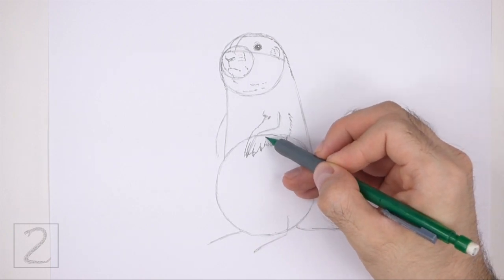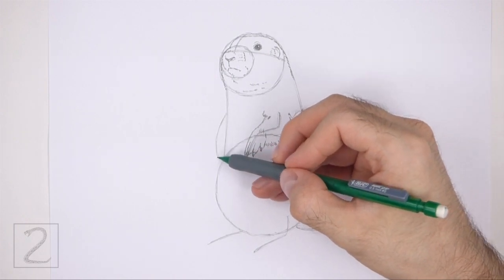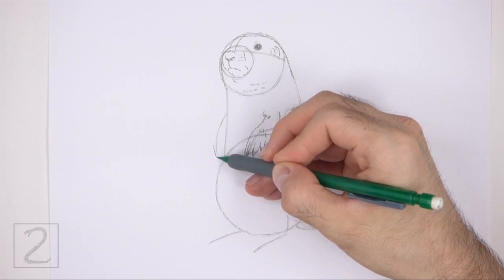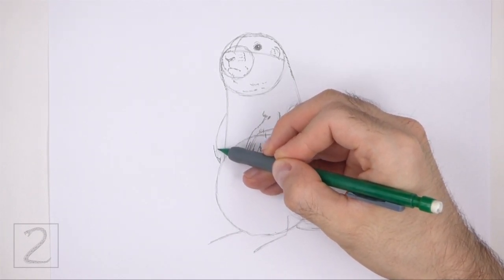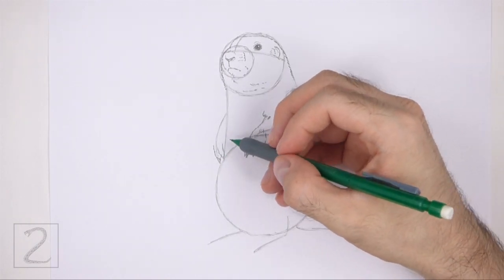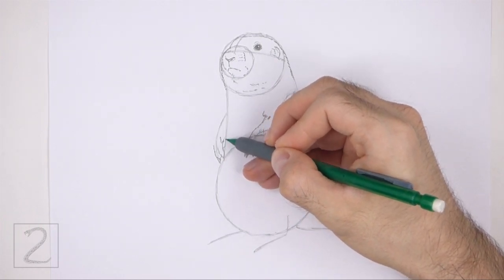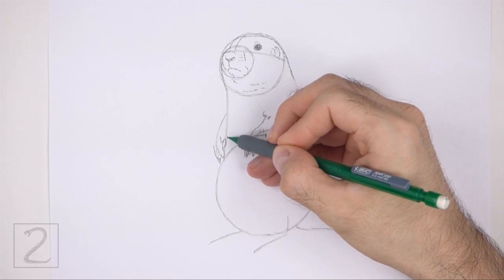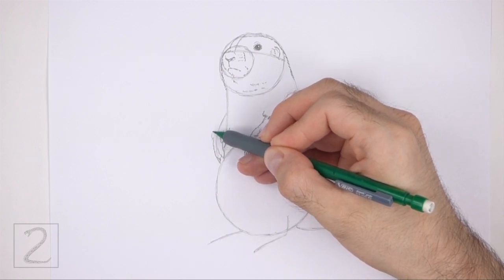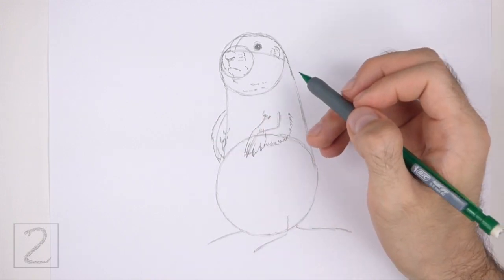Add a few more short strokes at the top and within the shape to emphasize the fur. Use the short curved line on the left side of the body as a guide to draw the other front leg the same way. First, draw a couple of toes on the bottom tip of the guide. Each toe should be similar to a small letter U. At the bottom of each toe, draw a thin pointy shape for the nails. On the right side, draw a couple of short curved lines for the inner edge of the foot. To the left, draw a curved line made up of short strokes to finish the top part of the leg.